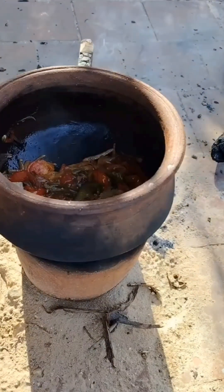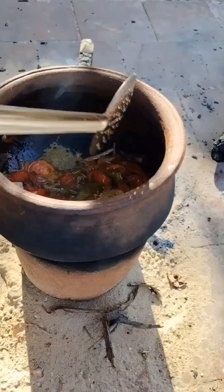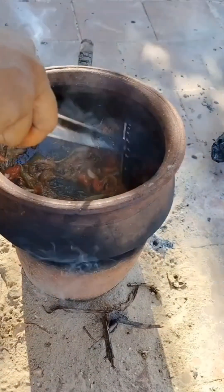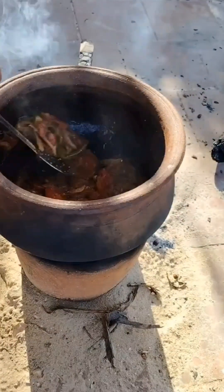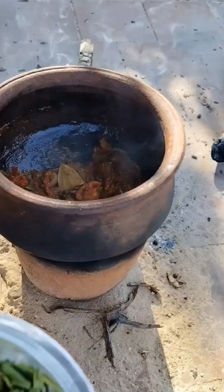The sauce is also cooked. It is very good to add the sauce. I will add the sauce. I will add some sauce to the sauce.